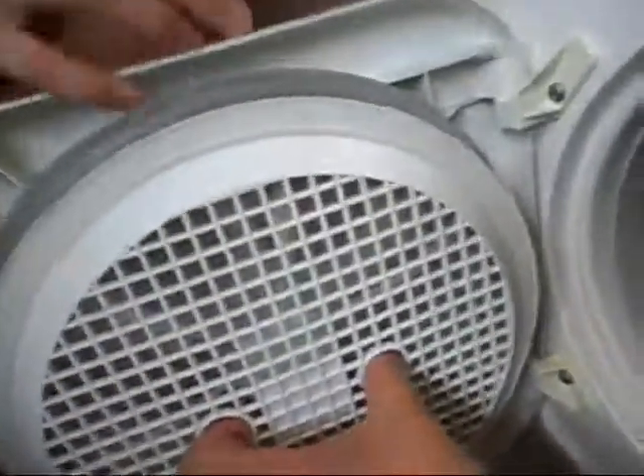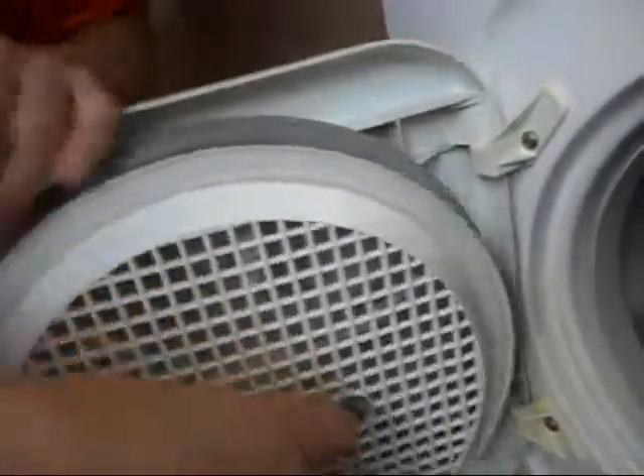Hi guys on YouTube, this is the Hotpoint Liberator dryer class E. This is an overview. We have the lint catch here — a bit of a stiff one.